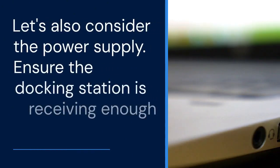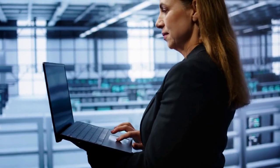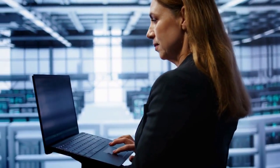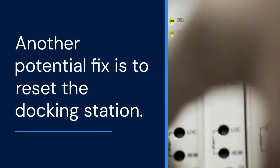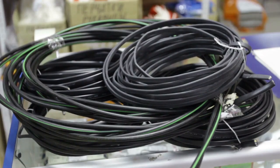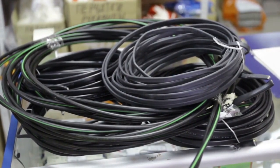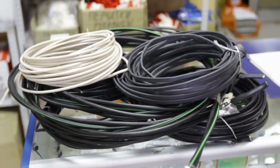Let's also consider the power supply. Ensure the docking station is receiving enough power. Use the original power adapter that came with the docking station, as insufficient power can prevent the dock from functioning correctly. Another potential fix is to reset the docking station: unplug the power adapter, wait about 30 seconds, then plug the power adapter back in. This can sometimes reset the dock's internal circuitry.